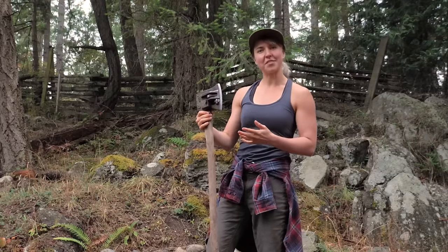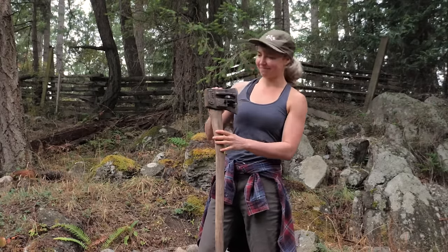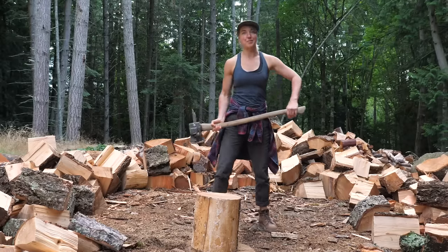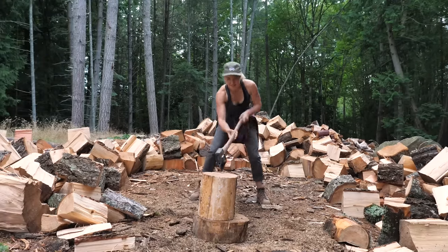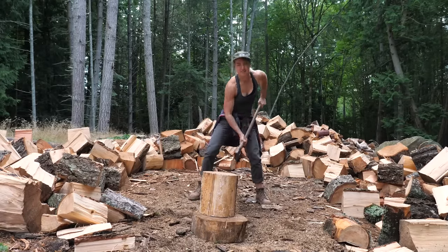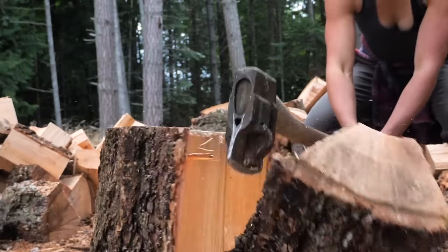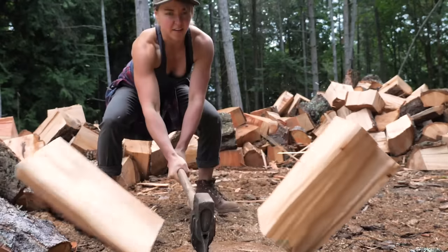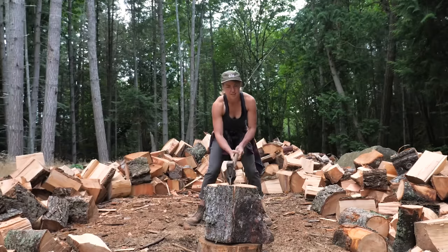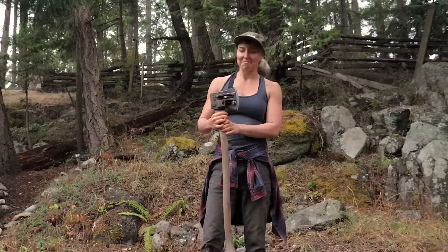Not bad. Compared to using a traditional axe, it feels like the blade just has a bit of a life to it, which is an interesting feel. Let's see how it does with a more dense piece. You can really feel that mechanical support when the levers spring out. It's pretty fun.